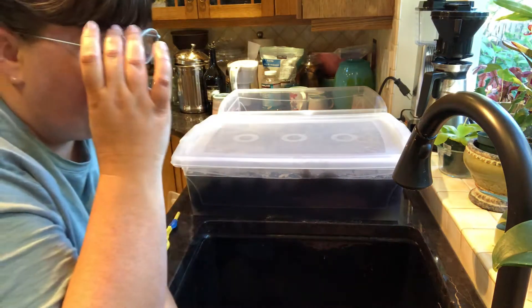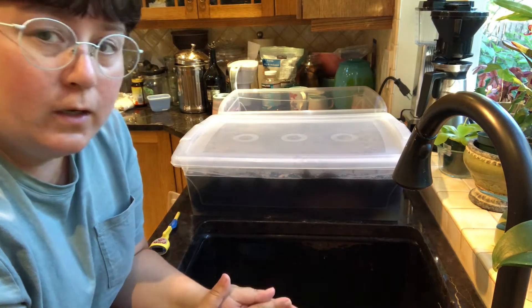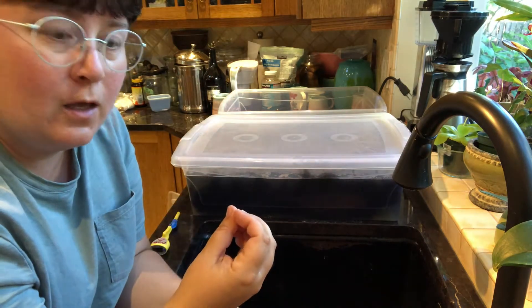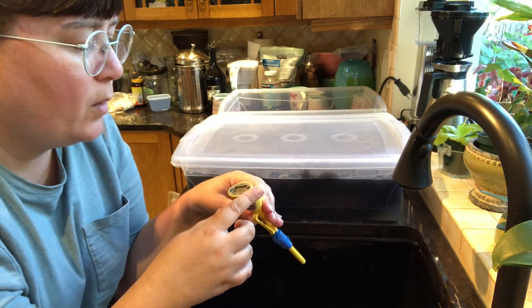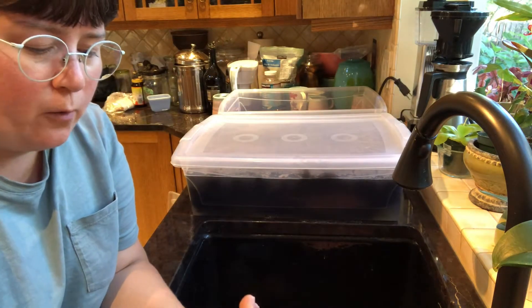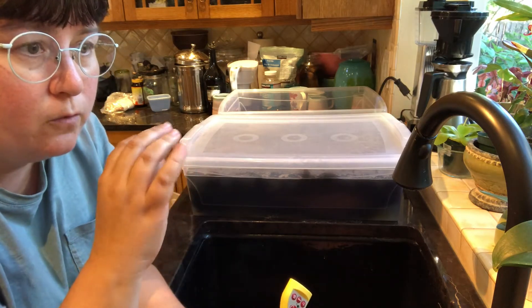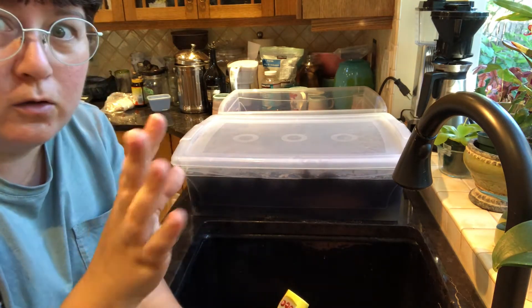One thing I like to do — because my parents have an on-demand water heating system and the kitchen sink is the furthest away from the hot water tank, so sometimes it takes a while for the hot water to kick in — is check the temperature of my water with a candy or meat thermometer. I set it to Celsius because the Power Scour works at a lower temperature, about 40 to 50 degrees Celsius, which I think is around 120 Fahrenheit.